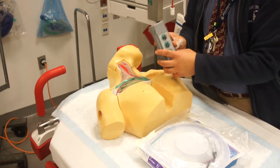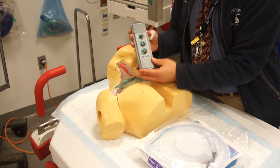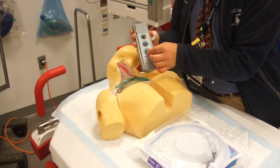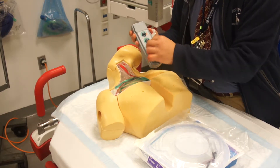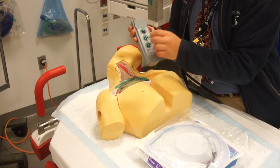Now the pacemaker is either a single chamber or a double chamber, but they both have the ability to adjust the sensitivity, the output, and the rate.